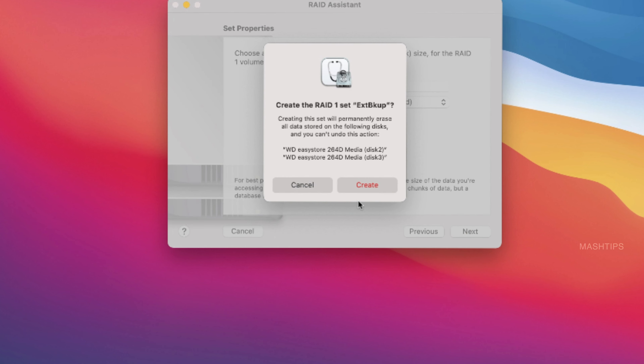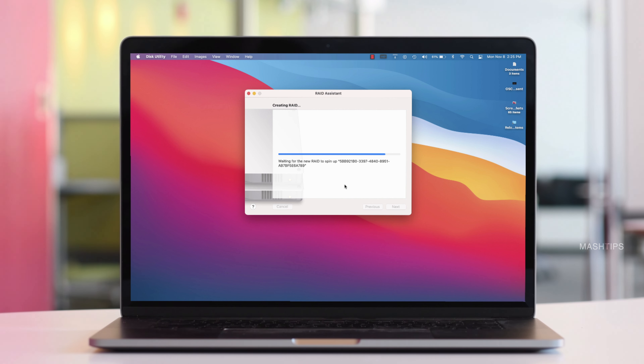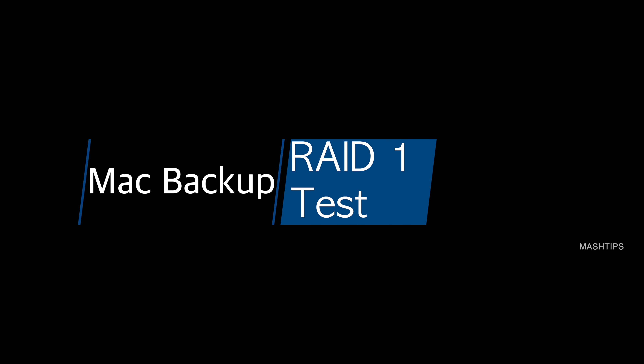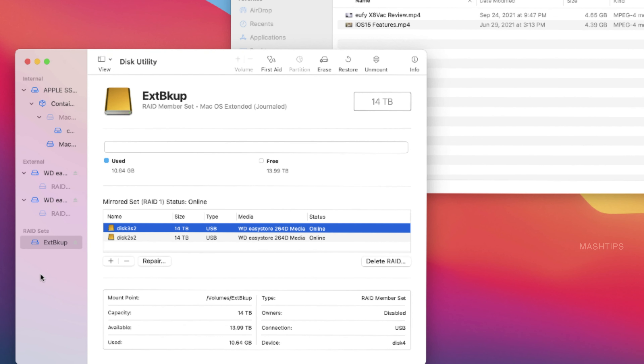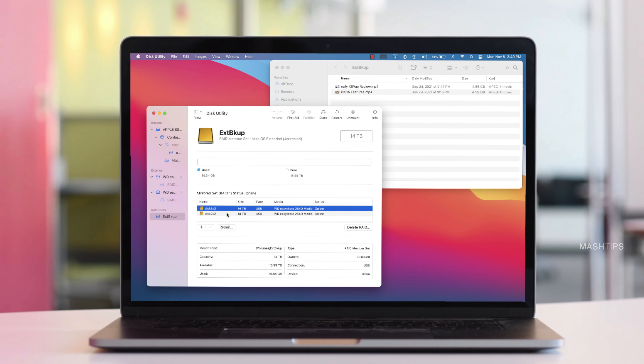With two 14 TB disks in a RAID 1 configuration, you get a total of 14 TB because one disk is mirroring data to the other. For the chunk size, the recommendation is 16K to 256K depending on what kind of data you'll store. For a database backup, files are very small so use the lowest chunk size. I'm using this disk for video and photo backup, so I'm going to use the maximum chunk size of 256K. It will confirm the RAID 1 creation, and if there's any existing data on the disks, that will be erased — so make sure the external hard disks are empty.